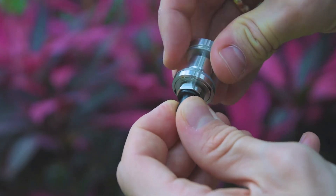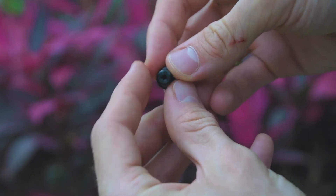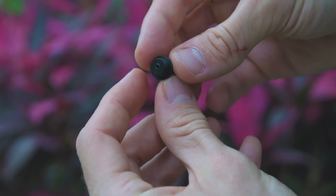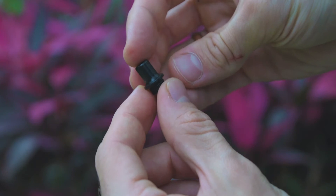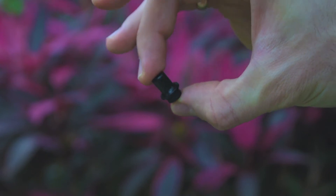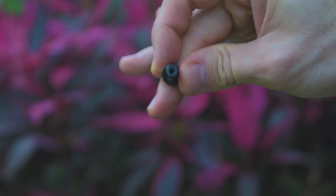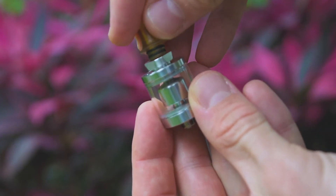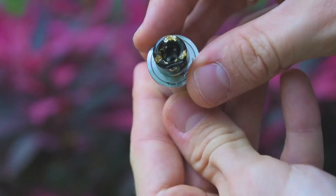One issue I hate about this RTA: the drip tips. The tube in the drip tip is smaller than the chimney hole, so all the juice concentrates under the drip tip. When you make a pop, all that juice comes to your mouth and stays on your lips — it's like you're drinking the juice. I switched to another drip tip and it's okay, it solves the problem.